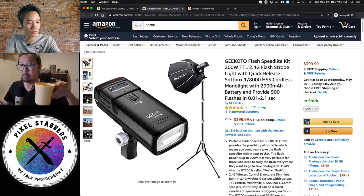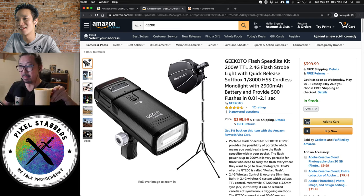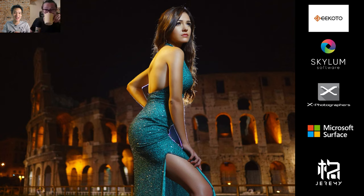Jeremy sent his PowerPoint and the host will control the slides — just let him know when to go to the next slide. On the cover page we see the Skylum logo and others. Jeremy is an ambassador for Skylum software, an ex-photographer for GFIM, and sponsored by Microsoft. Without further ado, let's go to the first slide.